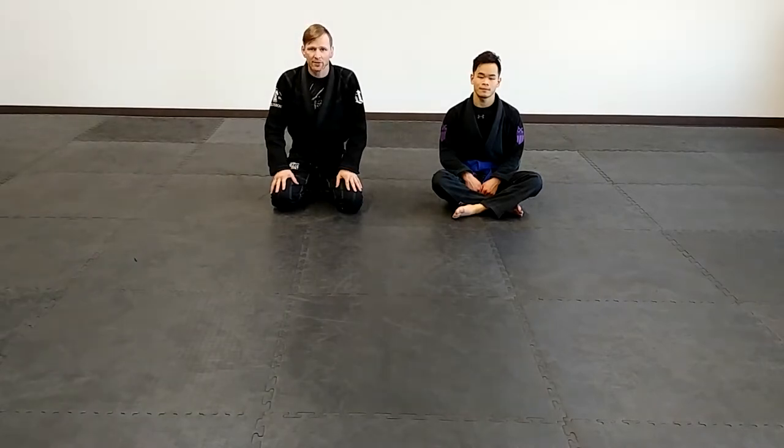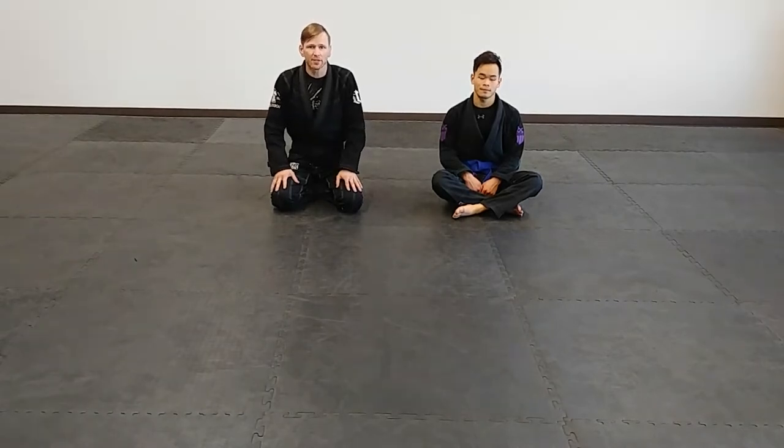Hey guys, it's Drew with Becausejitsu here. I had a request to go over some butterfly techniques, so we're going to focus on the butterfly guard for this video — both what is the butterfly guard, how does it work, different applications of it, as well as a few techniques involved in it.